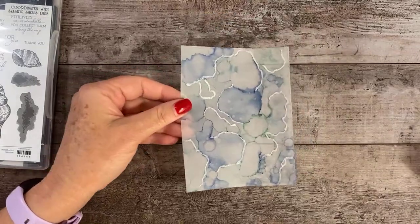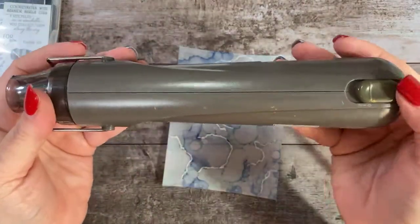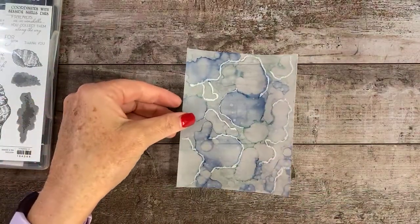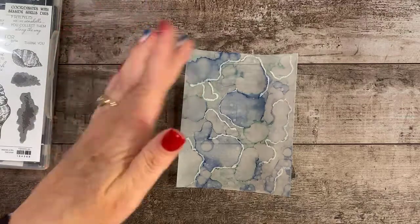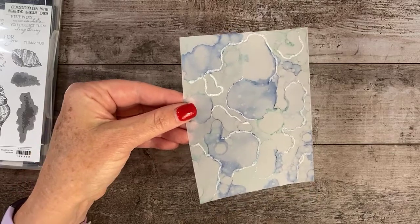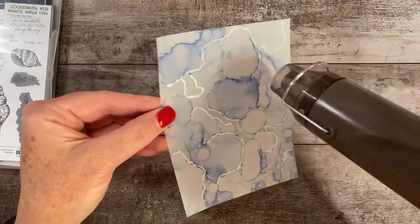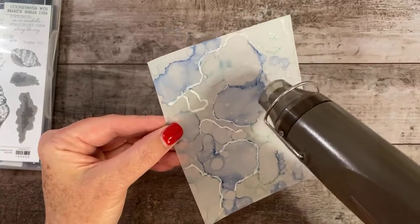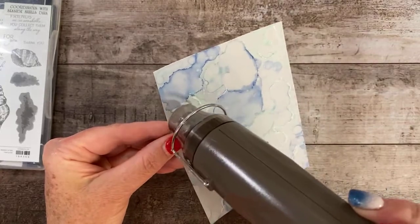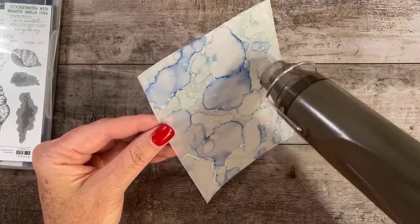Because I'm doing this on vellum, I'm going to use the Stampin' Up heat tool on setting number one. With heat and stick powder, you need to be very quick. It's white now, and as soon as you see it turn clear, you need to stop — otherwise you'll lose your stickiness. Hopefully you can see it going from white to clear. As soon as it turns clear, I'm away from it.